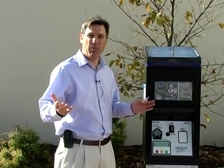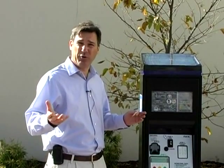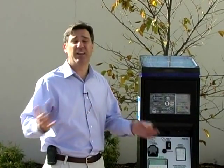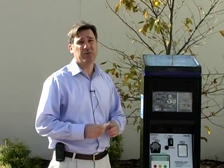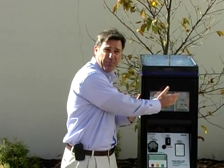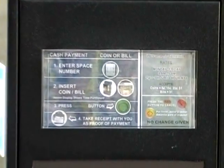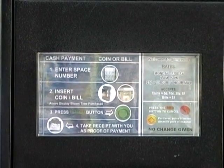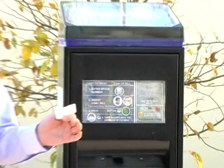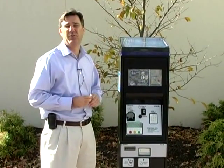One important thing to remember: while the machine takes nickels, dimes, quarters, and dollars, it does not give change. Parking in Somerville is only a quarter an hour during the time specified, from 9 to 5. A dollar would cover four hours of parking. Please make sure you have your change and singles available to put into the machine.